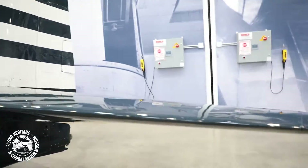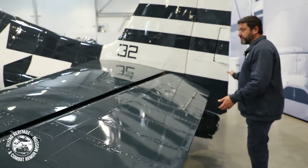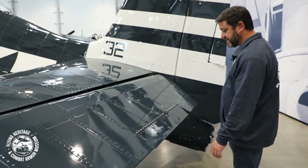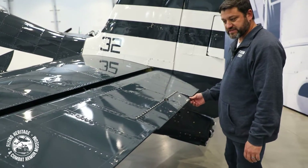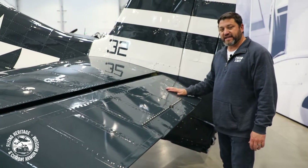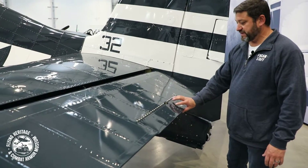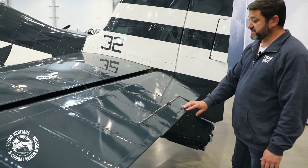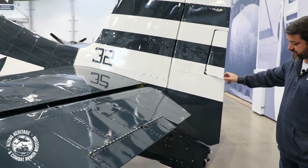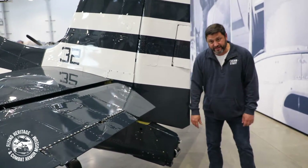Lastly, we'll move back to the tail and look at the elevators and the rudder. With the exception of the inboard flaps, all the control surfaces are fabric, and the tail surfaces — the empennage — is no exception to that. All of the controls on the Hellcat had trim tabs; they were all controllable, so anytime you need to trim the airplane in flight, you could do that. The elevator trim is quite large — as you can see, the elevator tab has a lot of surface area to it, so it was very effective.